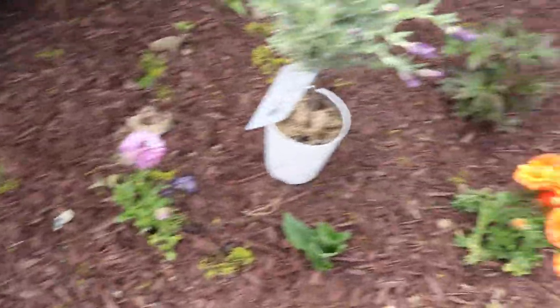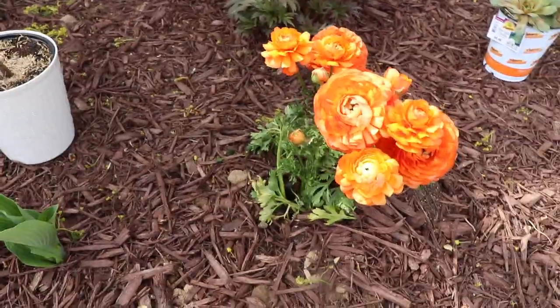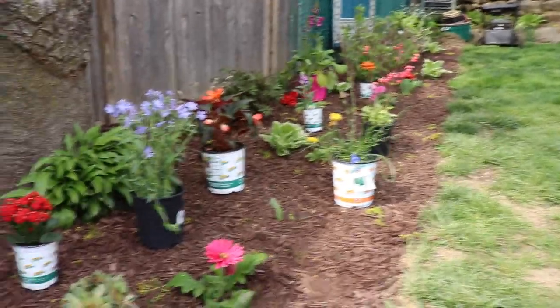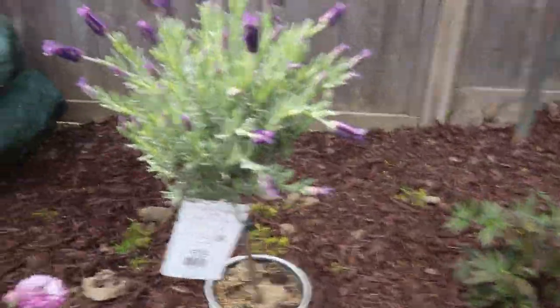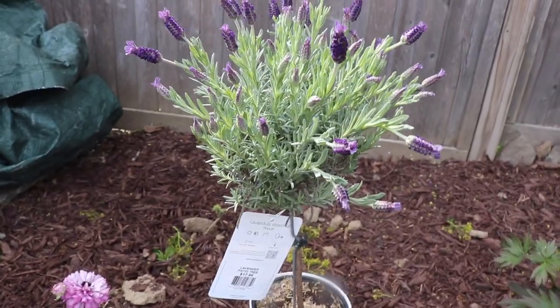So I already planted these ranunculus. The orange one is thriving — I don't know why the orange one is doing so well, and the purple one and also the pink one is all the way over there, it's not doing so well. But we got this lavender tree from Home Depot. I've never had a lavender tree before.